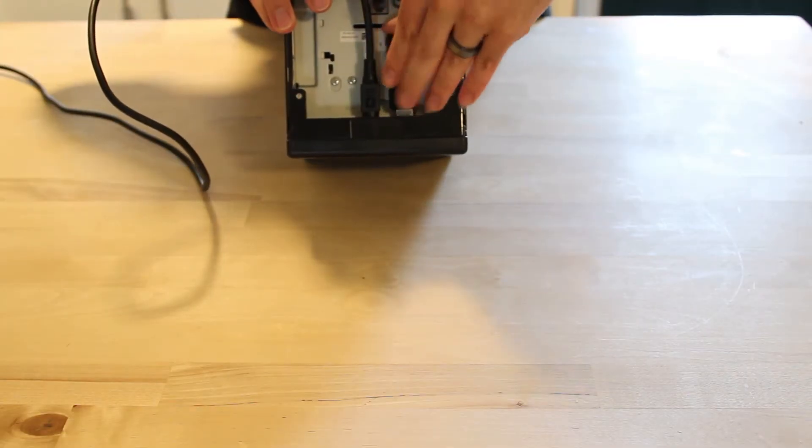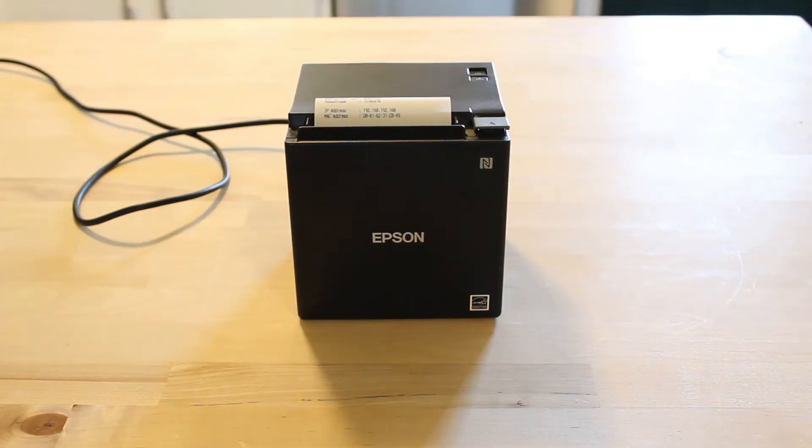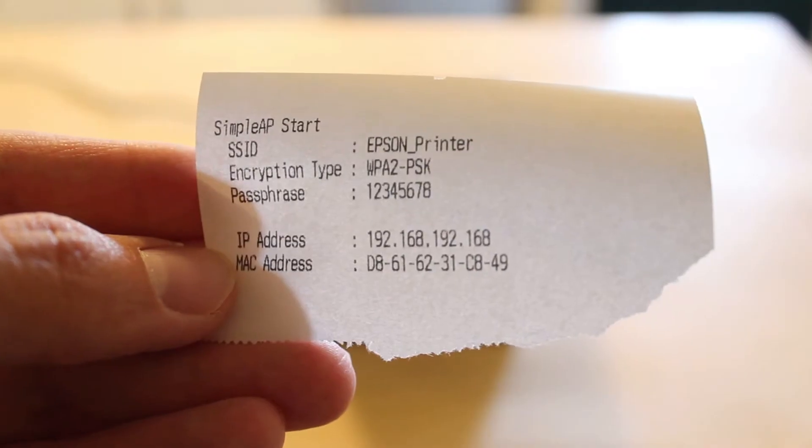Next, plug the USB adapter into the printer and turn it on. Now we'll wait for a printout just like this one — this means your printer is ready to be connected to WiFi.